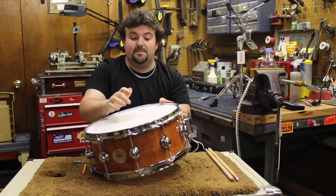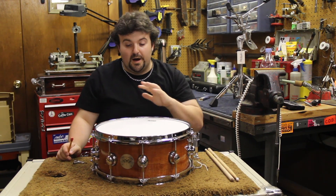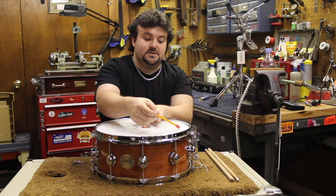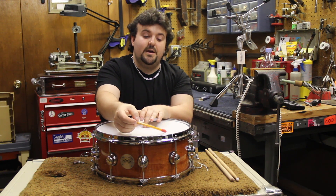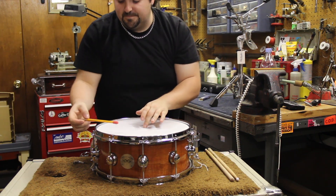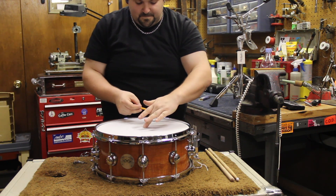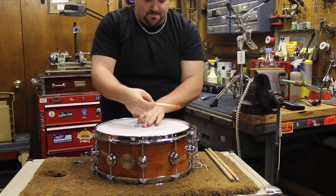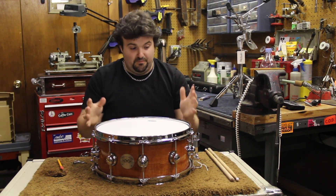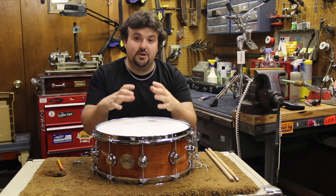Now we've got some tension on this snare — actually quite a bit. Put your finger in the center of the drum and start going around to the different lugs, about an inch away from the rim, and tapping. The goal is to have all those spots sound pretty close to the same, which right now they do. So the top head is in pretty good shape. You want to make sure it's tight enough so you have a good bounce.